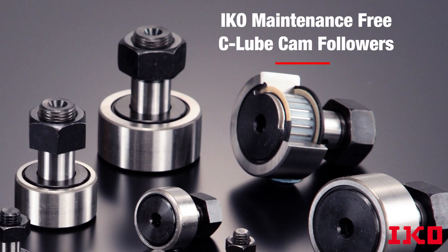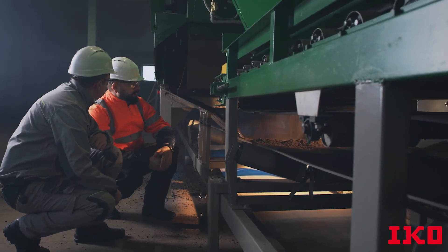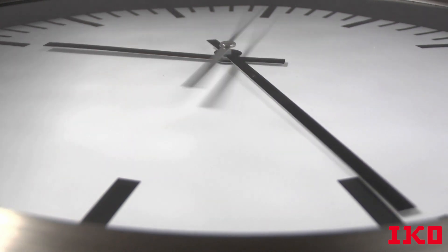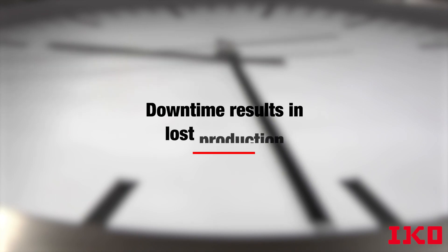With IKO Maintenance-Free C-Lube Cam Followers. Regular cam followers can come with maintenance issues. Maintenance personnel can take hours to re-grease the bearings, and this downtime results in increased costs and lost production.